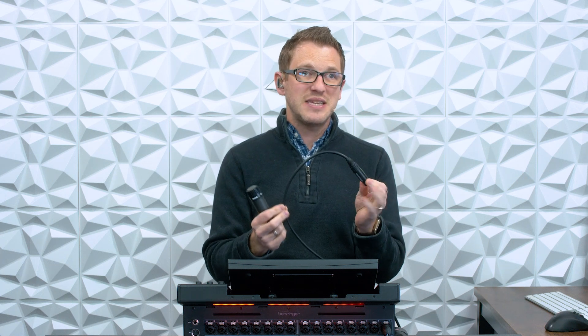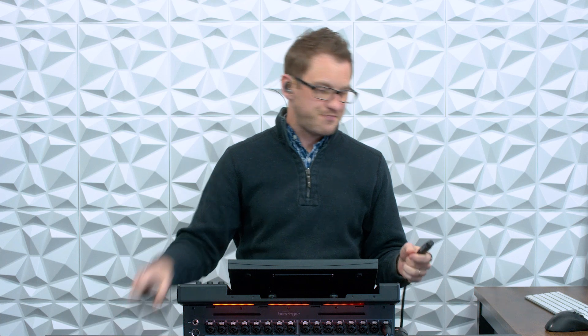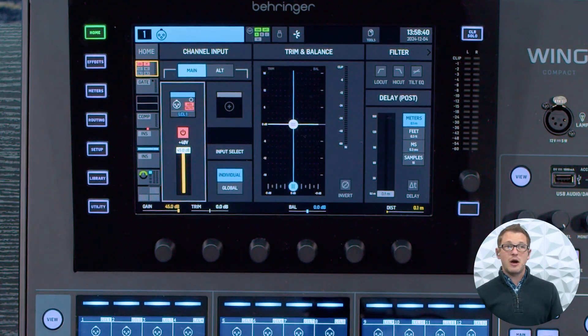Some reasons that phantom power won't work is if you have a cable that has a bad connection in it. If not all three conductors of your XLR are working, sometimes your phantom power won't actually get to your microphone. So if you have a mic that you know works and you have phantom power turned on and it's still not working, change out the cable to make sure you have a working cable and then it will work.